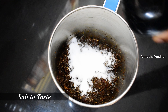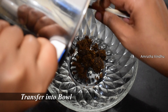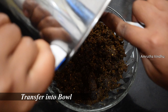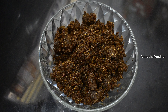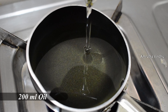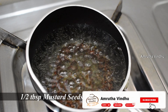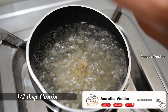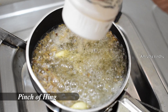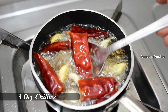We will put it in and grind it. Pour 200ml of oil. Pour half a tablespoon, then add 1 tablespoon of salt, and 3 tablespoons of salt in total.